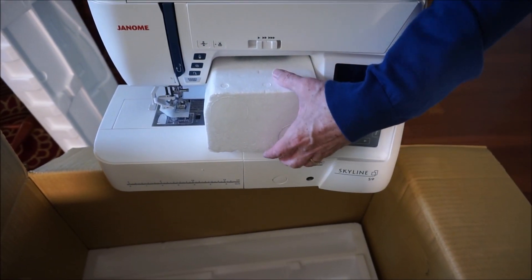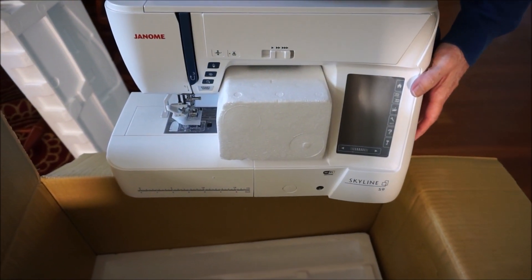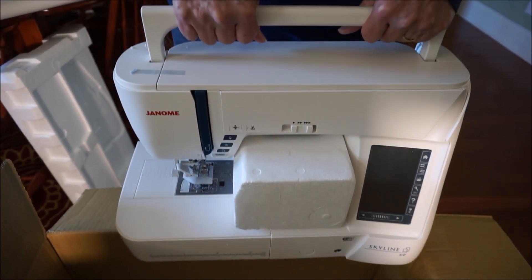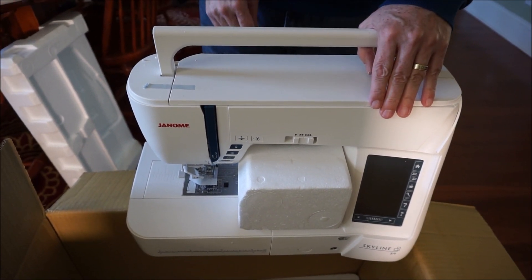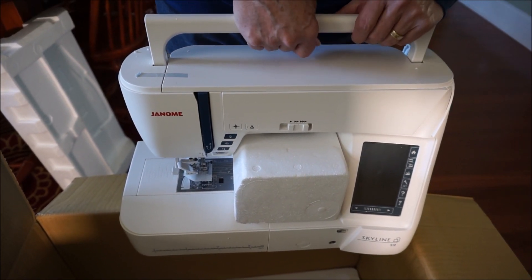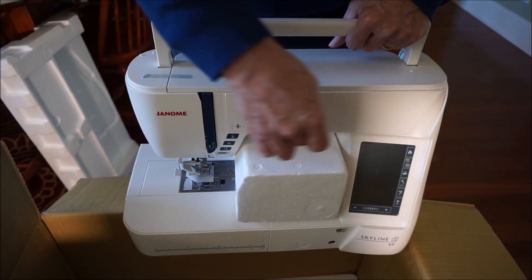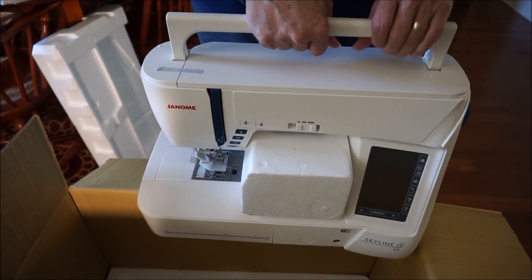This is the Janome Skyline S9. It's got some metal in it — it's definitely not plastic, that's for sure. It's got some weight to it. Whatever the camshaft is through here, it's got to be a solid metal camshaft and a solid metal chassis, because it's definitely heavy.